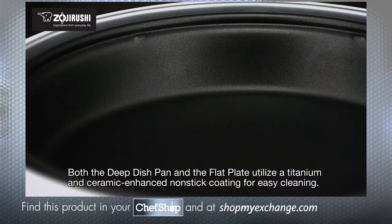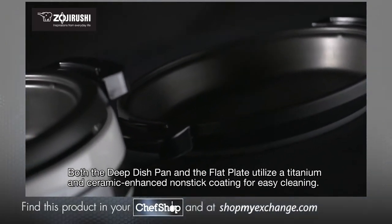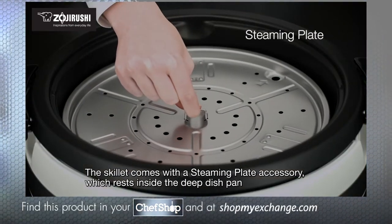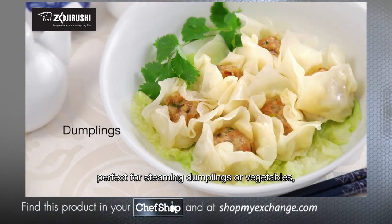Both the deep dish pan and the flat plate utilize a titanium and ceramic-enhanced nonstick coating for easy cleaning. The skillet comes with a steaming plate accessory, which rests inside the deep dish pan, perfect for steaming dumplings or vegetables.